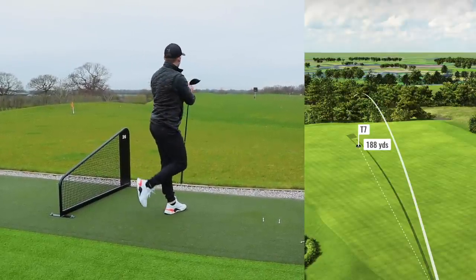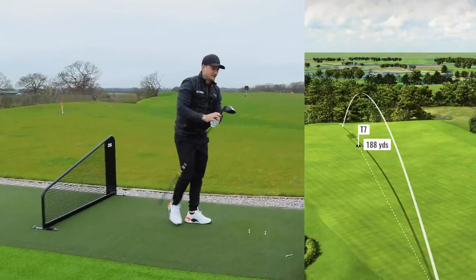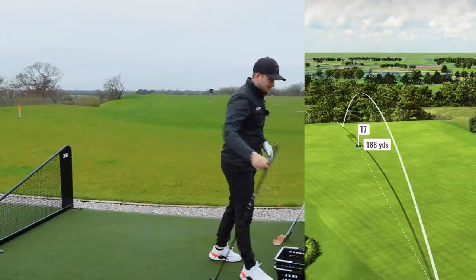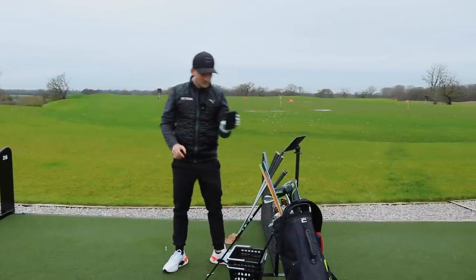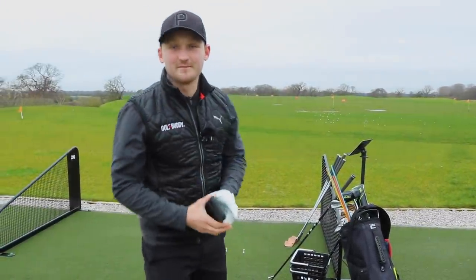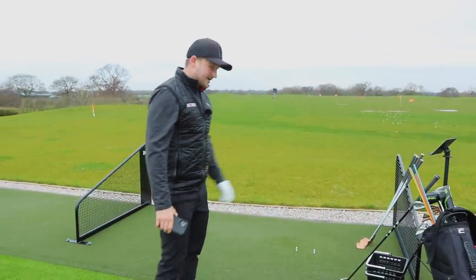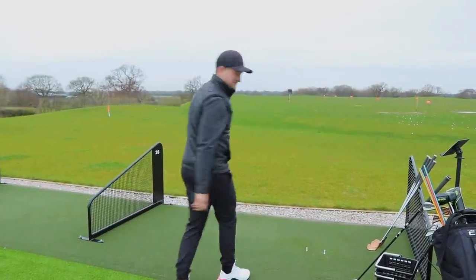Just like that — we are happy with that. There's no better feeling than ripping one straight out the middle. 277 yards — I am over the moon with that one. Thanks for joining me on my range session at the beach. I'm going to do a bit of short game practice now to finish off. Thanks for watching.